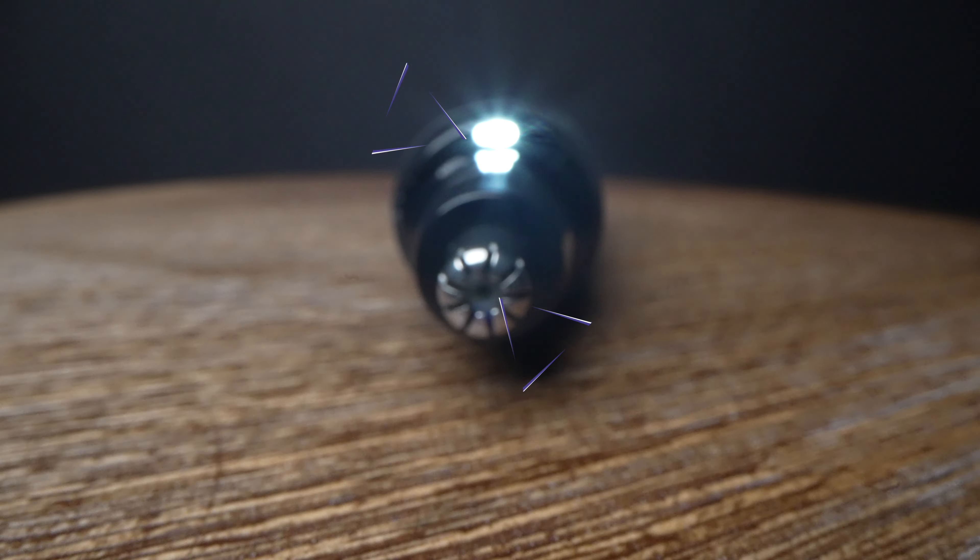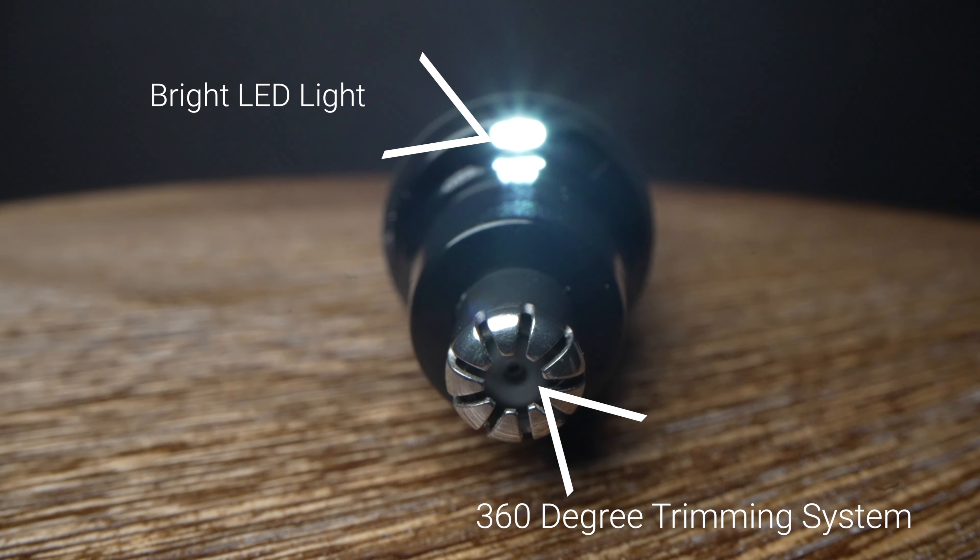The schnozzle was designed to cut those hard to reach areas like the ear, the nose, and even the eyebrows. Its 360 degree trimming system delivers a close, even shave.